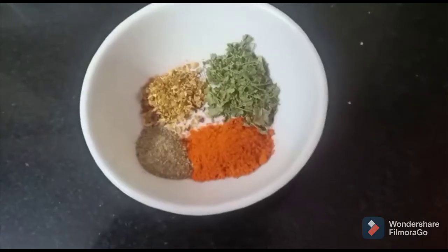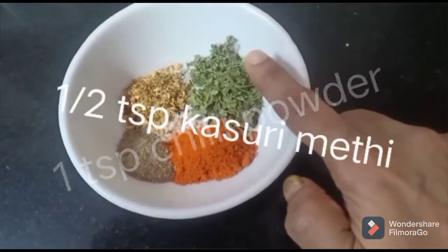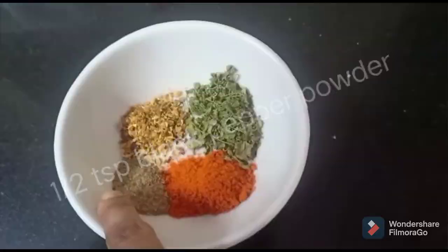Now I will tell you what the sauce is. For this, I have made one half teaspoon of kasuri methi, half teaspoon of jeera powder, and half teaspoon of black pepper powder.